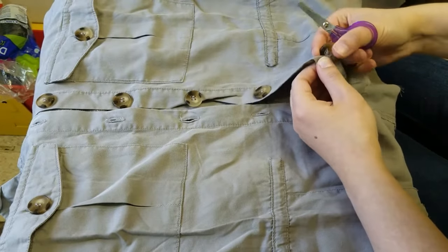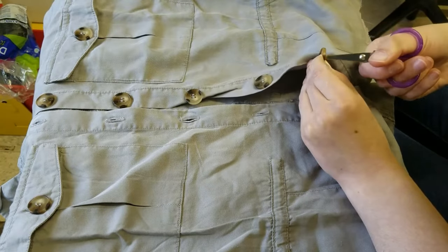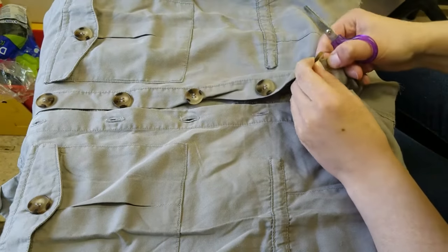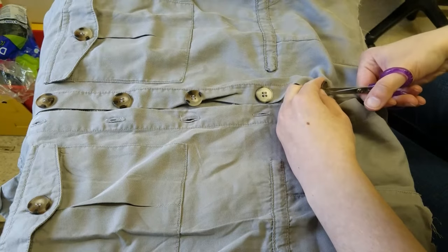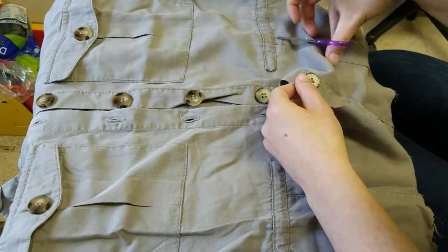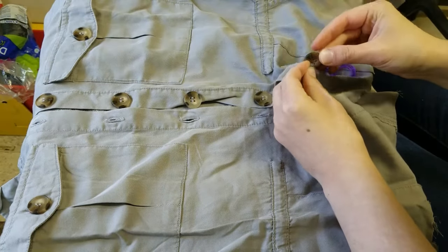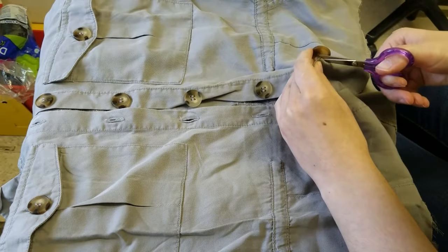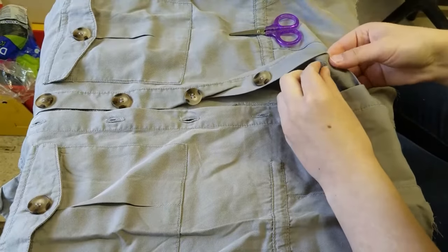You can use a seam ripper for this — it's probably easier — but I just used a tiny pair of scissors because that's what I had. I made sure I wasn't cutting the garment itself or making a hole on the other side that wasn't the buttonhole side, and just cut the thread that was holding the button in until I was able to get it off. Then I removed all that extra thread from the garment and did that all up the vest until all the buttons were gone.